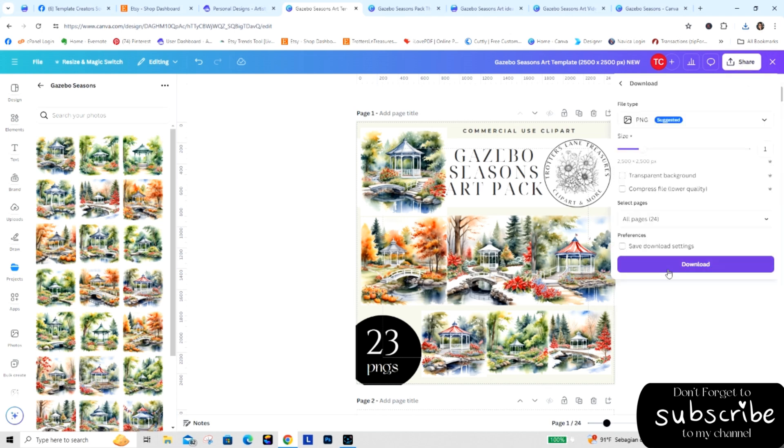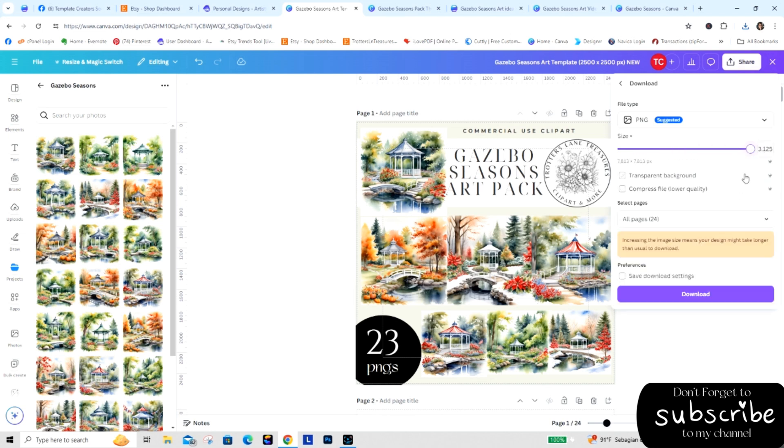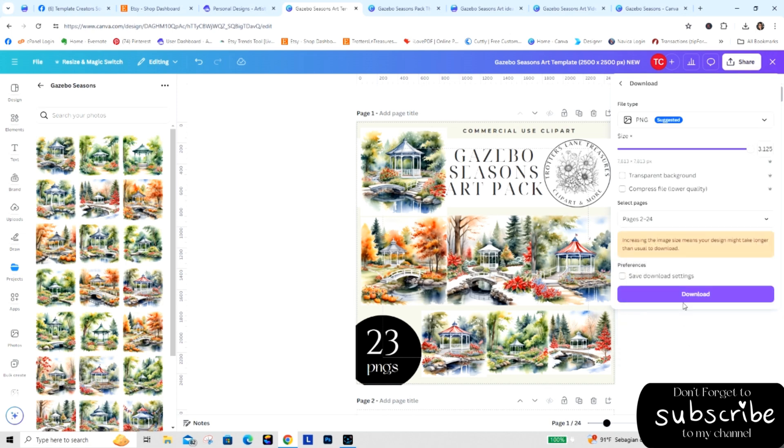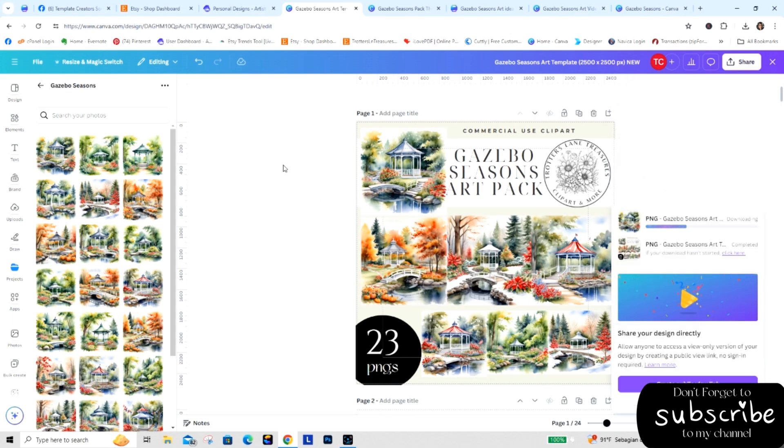I'm going to download these images, dragging all the way over to get the best quality — which puts it at 7813 by 7813 pixels. For these I'm not going to do transparent because I don't want them to be transparent. I don't really think I need to compress. If I were doing clip art with transparent backgrounds I would click compress and transparent and then download, but I'm not. Because the first page is just going to bog the file down, I'm going to unselect that one so it just does pages two through 24. I'll download these now and then once downloaded, upload them into my Dropbox.